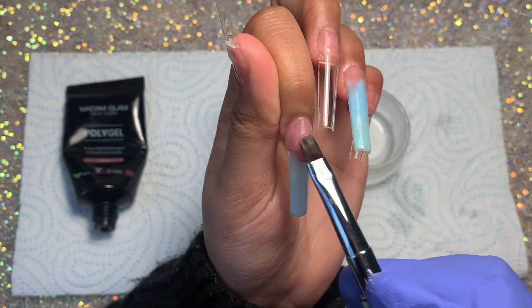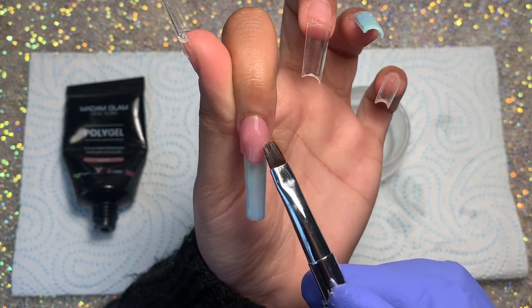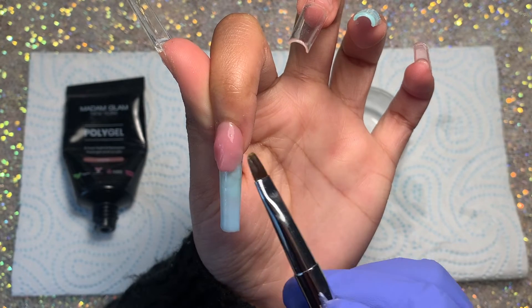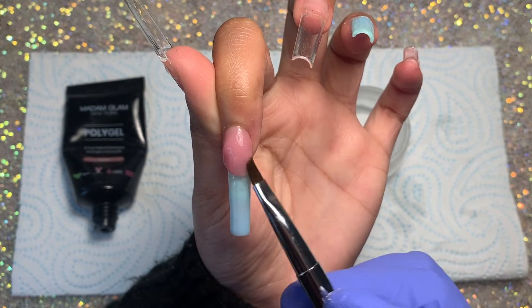Then going in with my favorite Madam Glam poly gel ever — my favorite nude ever — it's in the shade Dahlia. I'm using this as a transition slash nail bed shade and blending it into that minty green.